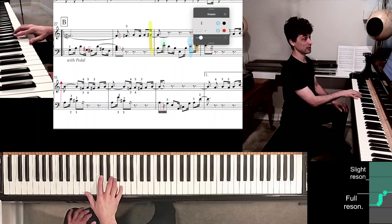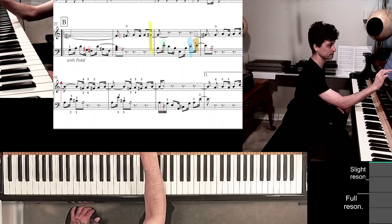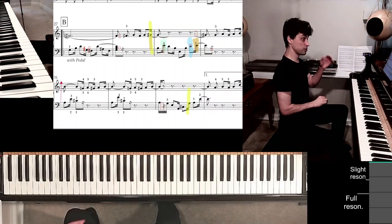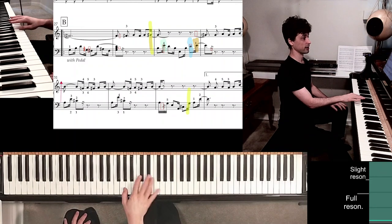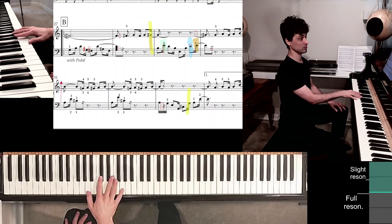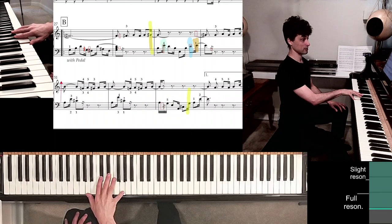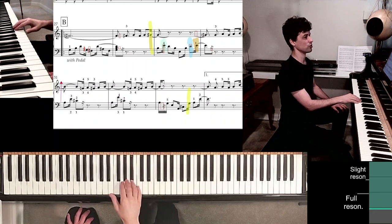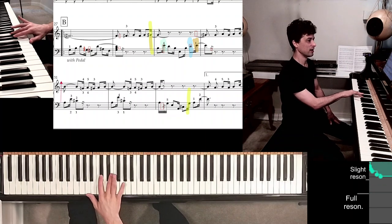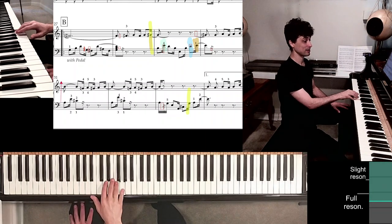But then a similar jump occurs. On the yellow highlight — G — it's the reverse: just like A is here, G is below it. You're finding it without looking with finger 5. We're going to play finger 5 on that yellow highlight. G with finger 5 means that A is right above it, and I'm going to put finger 1 right there without looking.